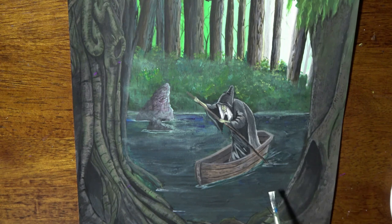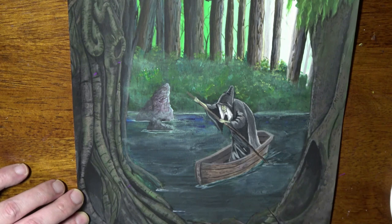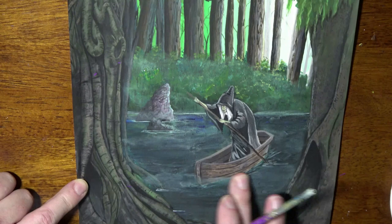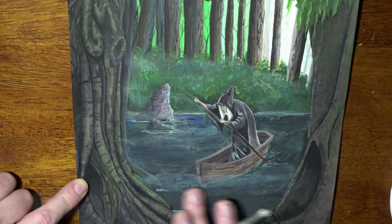I add some here in the foreground getting closer to us, just right over the boat in some areas, and right over these tree trunks too. Make it look like she's paddling right through this mist on her way to the opposite shore — no telling what she's out looking for. Probably a secret ingredient for an old spell.